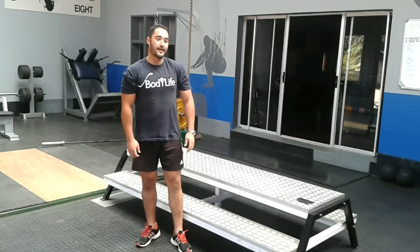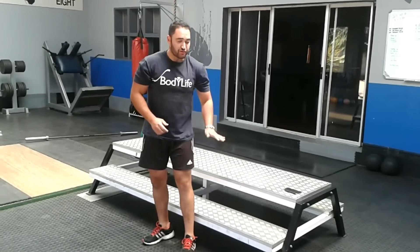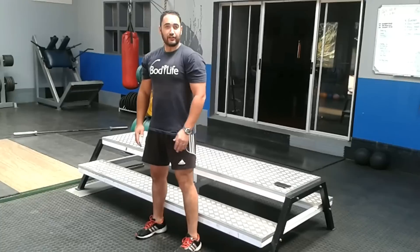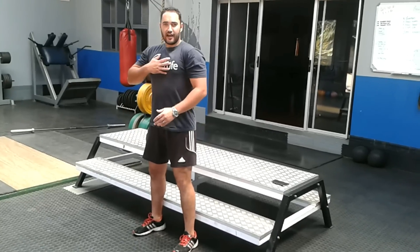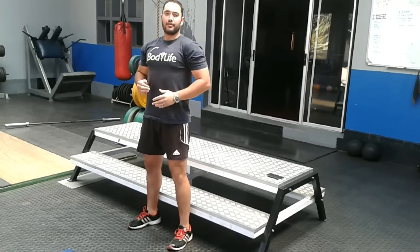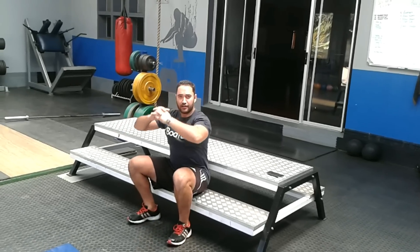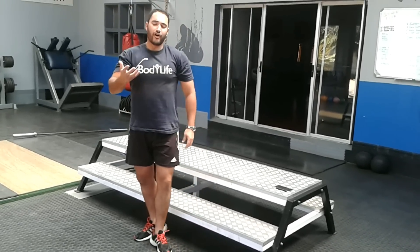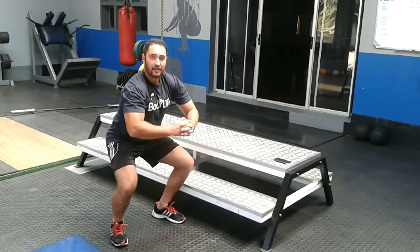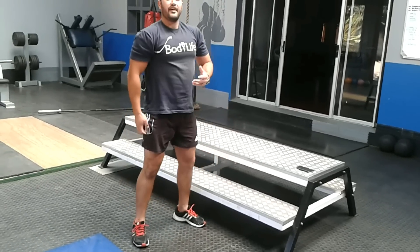Next we'll do the bodyweight squats. A nice way of doing that, controlling your form and making sure you're nice and upright, is to use a bench. The bench is nice and low. You can stand with your feet or heels right against it. Upper body nice and upright — go down, sit and stand up. Most importantly, keep your knees right in line with your toes. For the more advanced person, you can just stand, go down freely as low as you can and come up — push out of your heels and lift yourself up.